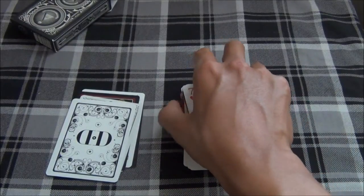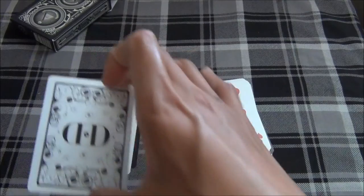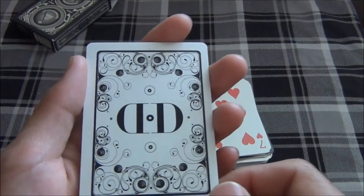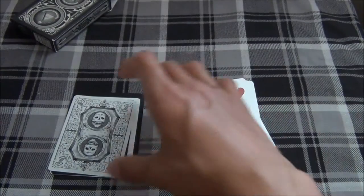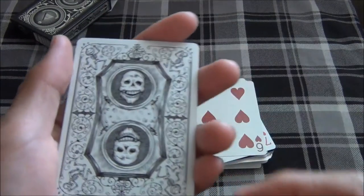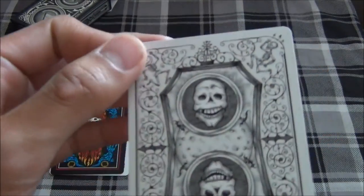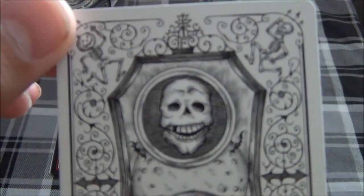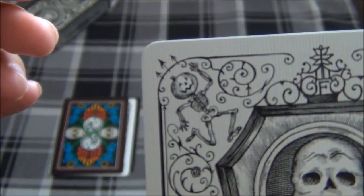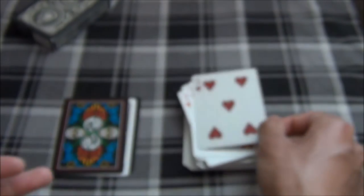And to match the first edition Mirrors deck, we have the first edition Smoke deck from Dan and Dave on the 6 of Hearts. Also from Dan and Dave, we have a Fulton's October deck, with the skulls right there and little Jack-o-lanterns up in the corner, on the 5 of Hearts.